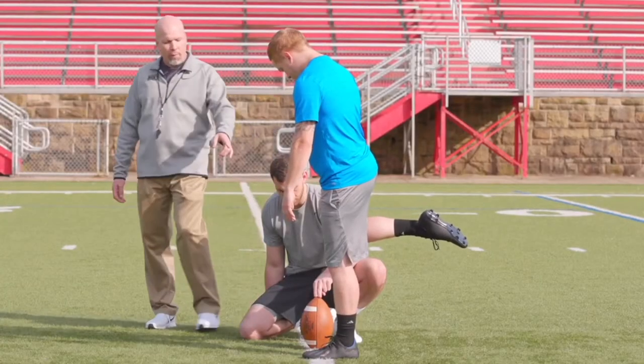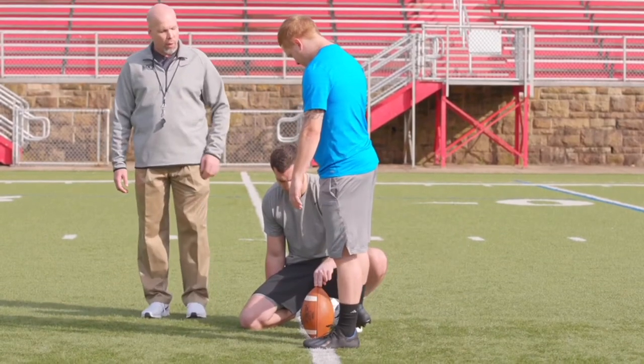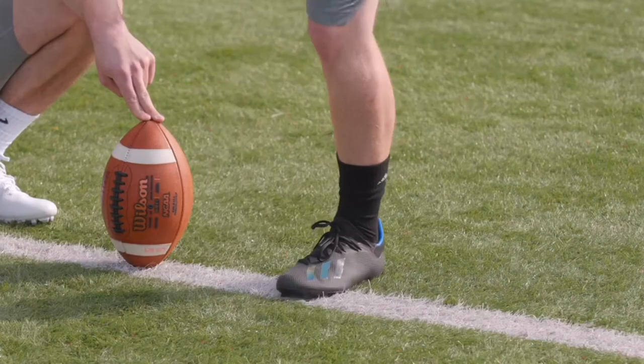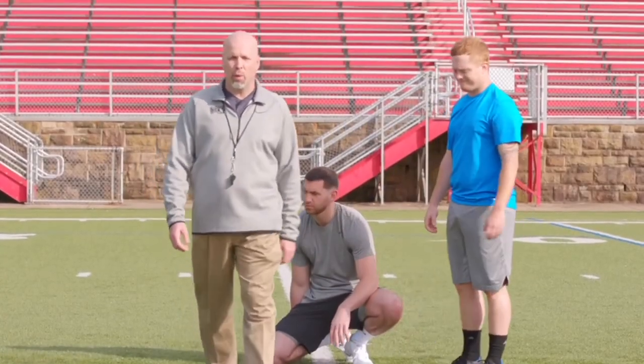The plant foot never moves throughout the entire drill, and he's going to take his swing through the football, striking the bottom third of the football up to the top third. And that is your pro tip on the no-step field goal drill.